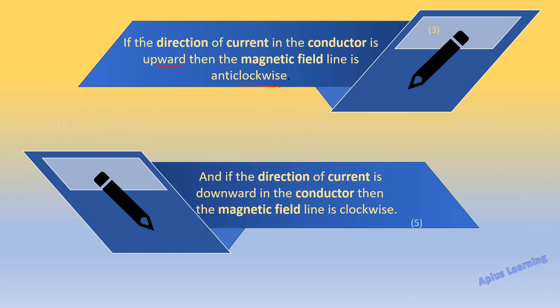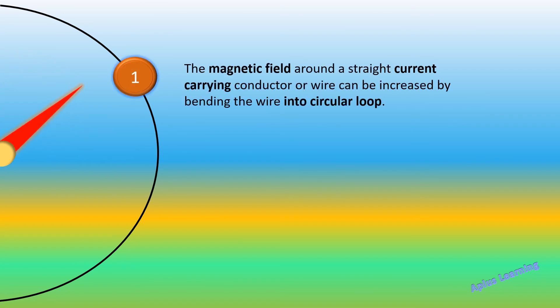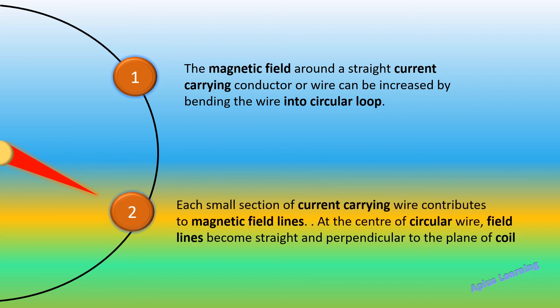If the direction of the current in the conductor is upward, then the magnetic field is in the anticlockwise direction. If the direction of the current is downward, then the magnetic field is in the clockwise direction. The magnetic field around a straight current carrying conductor can be increased by bending the wire into a circular loop. Each small section of the current carrying wire contributes to the magnetic field lines. At the center of the circular wire, the field lines become straight and perpendicular to the plane of the coil.